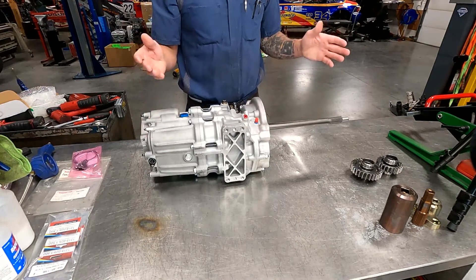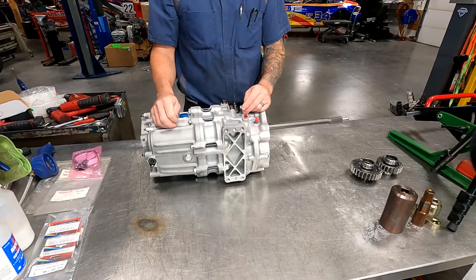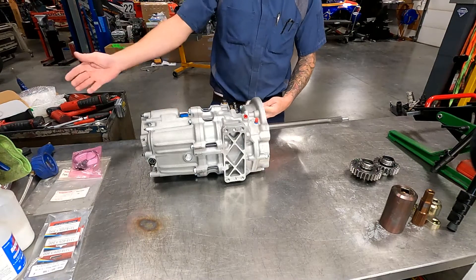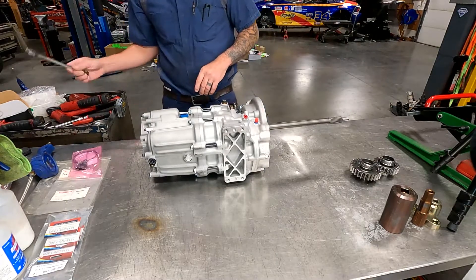But this scenario is: I'm at the track, my gearing's wrong, I don't have a second transmission like some people do, but I do have a pair of drop gears. It's not hard to pull these transmissions out of the car — it's just four bolts here. Once you have your drive shaft out and your shift linkage off, it's actually pretty simple. So let's get into it.